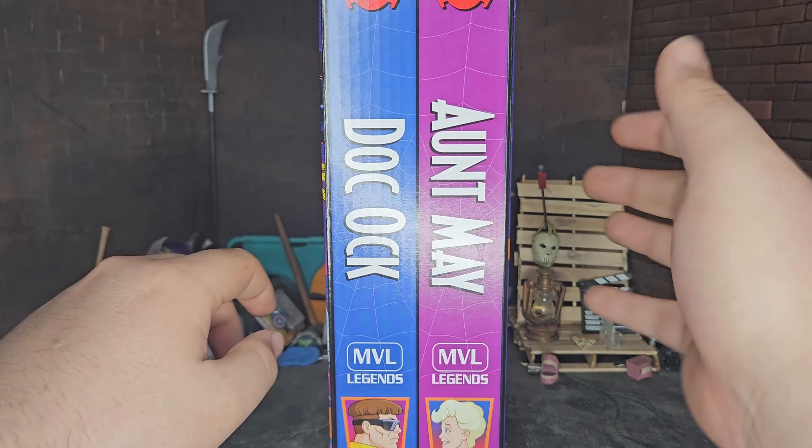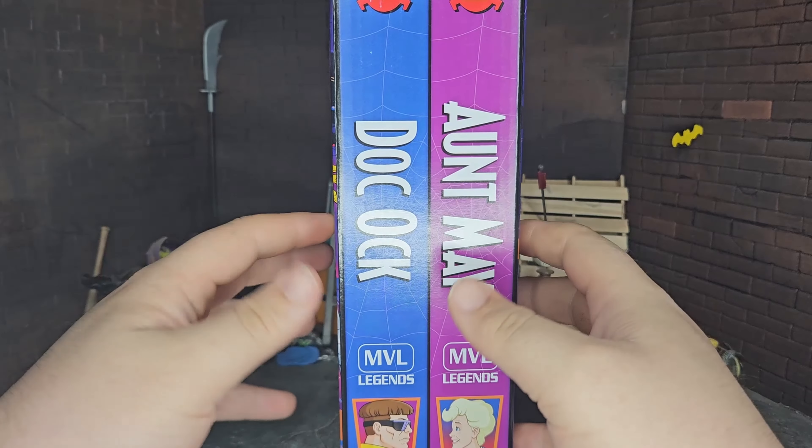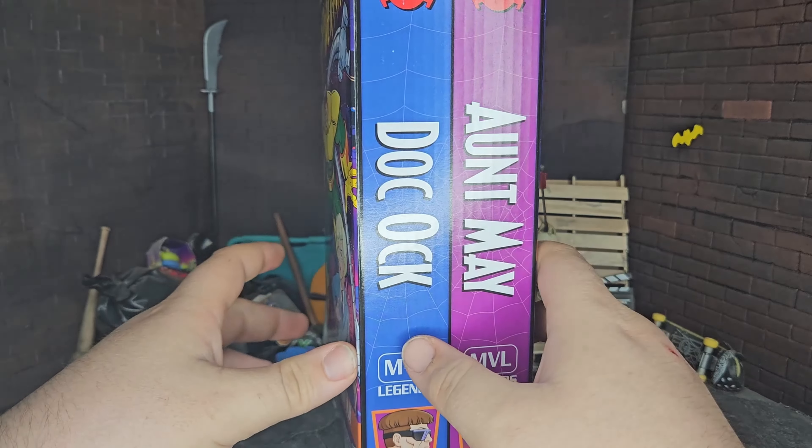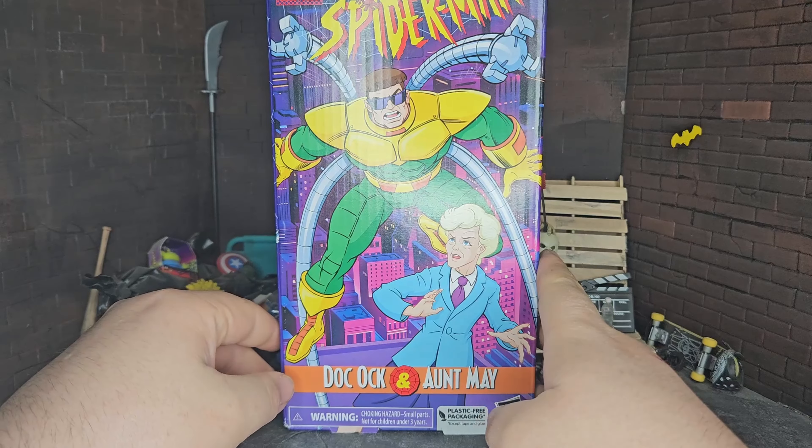Surprisingly, those were boxes that I kept. Typically I'm not the type to keep packaging like this, at least not for very long. And then we're back to the front of the box, so we can transition to the figures.